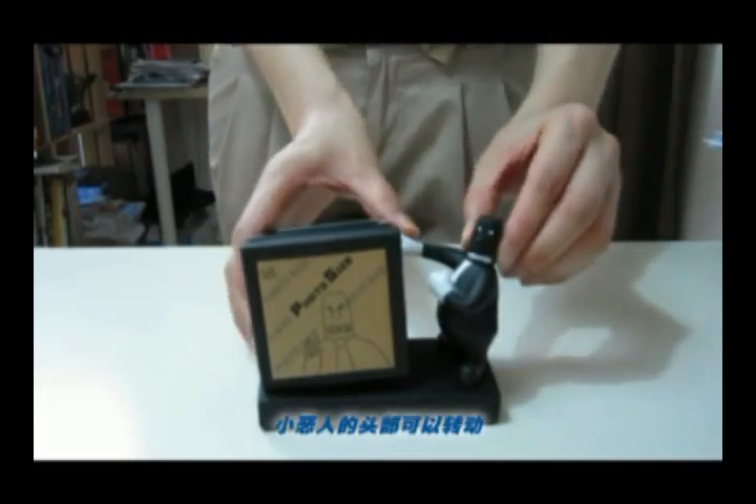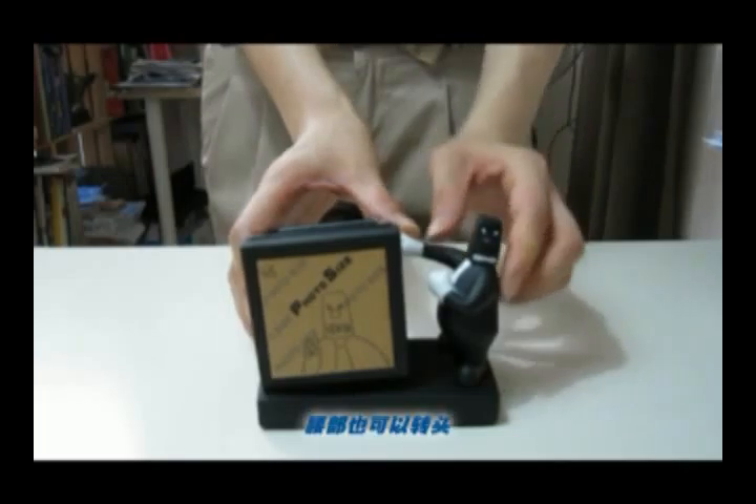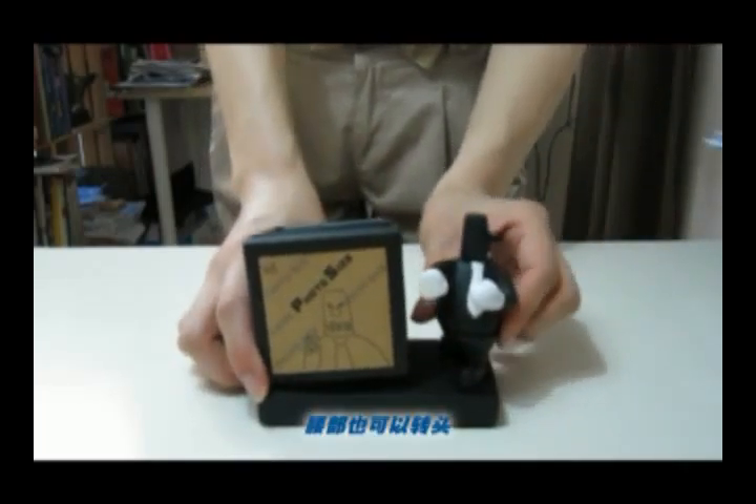The CACO head is rotatable, and his waist is also rotatable.